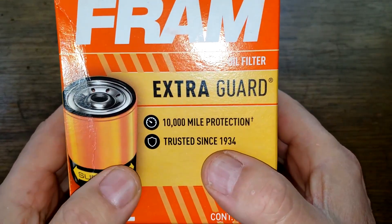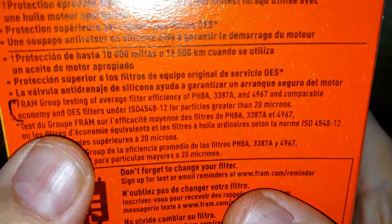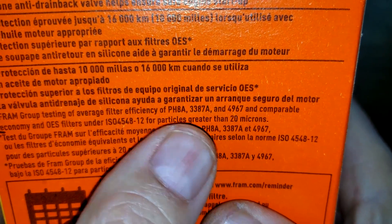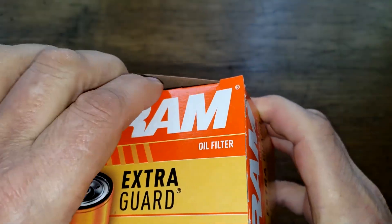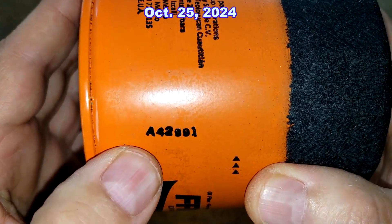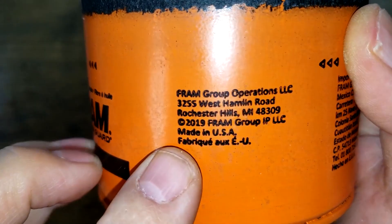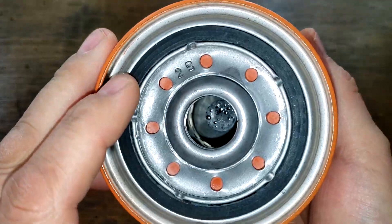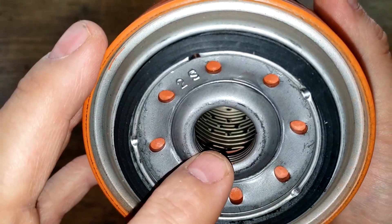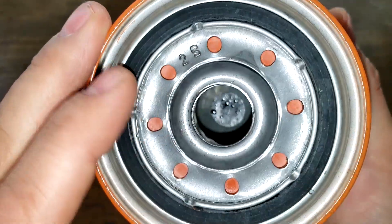Let's start with the Made in USA Fram filter. On the box: 10,000 mile protection. We've got a micron rating of particles greater than 20 microns, and if you check their website, that's at 95%. Opening it up, we've got a date code A42, 991. Made in USA. It's got Sure Grip on here. This filter has eight inlet holes, a metal core with holes, bypass valve down below the dome end, four grooves for threads, and a nitro over gasket.